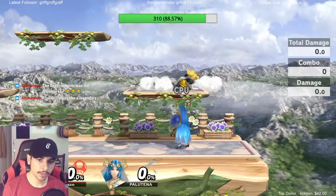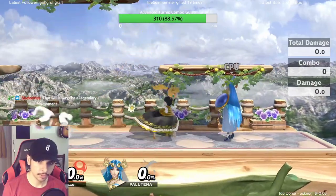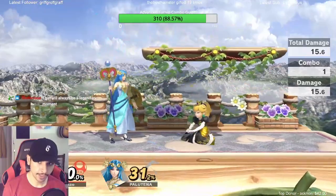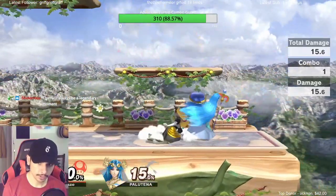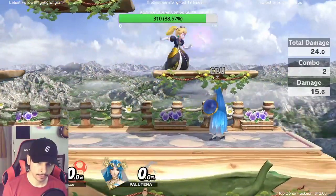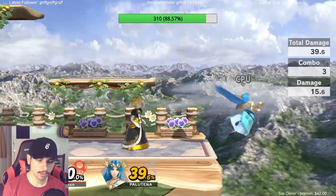I've also been doing it with nair — jump cancel fastball aerial, just like that. And it still combos into things.